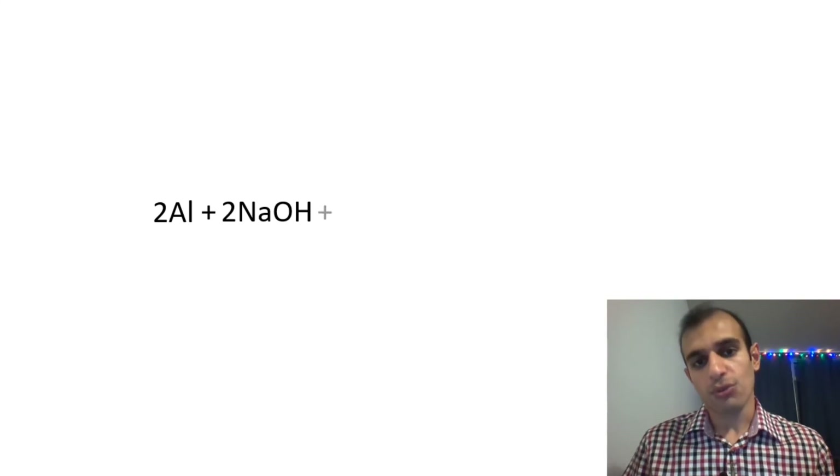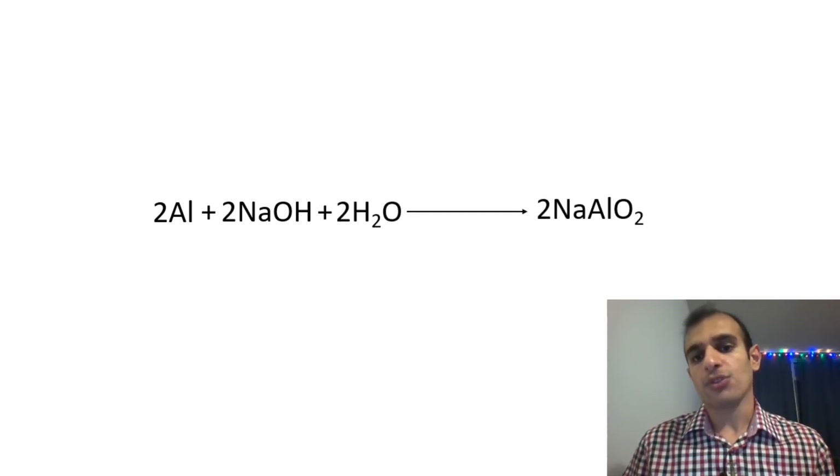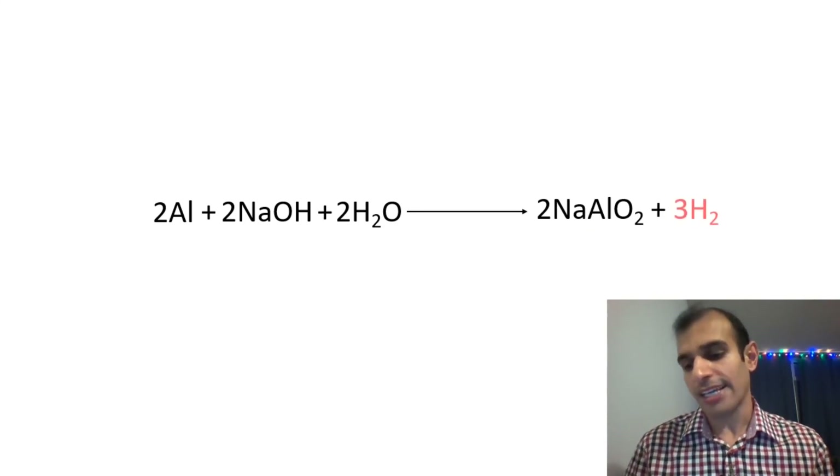At the end of this experiment, let's have a look at the reaction. It's a reaction between aluminum and sodium hydroxide solution, which leads to the formation of sodium aluminate and hydrogen gas.